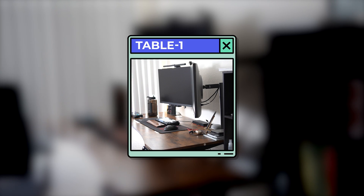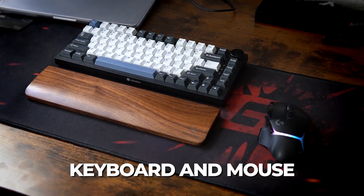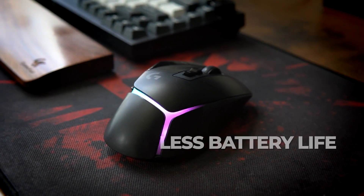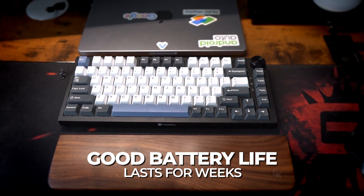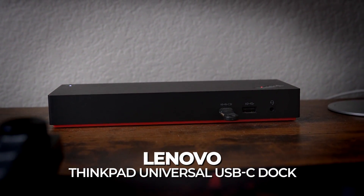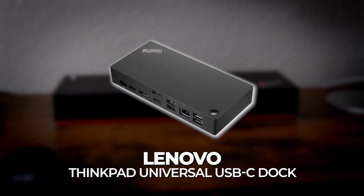Let's talk about table number one. The mouse and the keyboard are really amazing. The only small nitpick I have on the mouse is that the battery doesn't last that long — it's barely two or three days. The keyboard on the other hand is really nice; the battery lasts for so many weeks I can't even recall. The Lenovo dock is really nice because it means there's just one connection to the laptop and everything is connected through that.